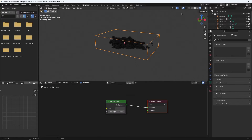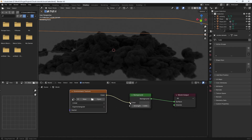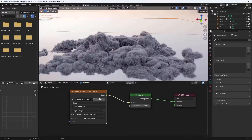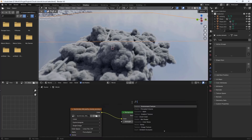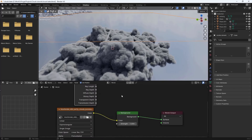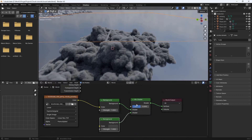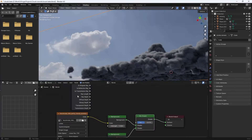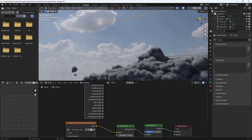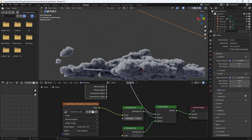I like to add an HDRI to light the scene realistically. Download one, go to World, add an Environment Texture, connect that to the color, and open it. I don't want to see the background though — just use it for lighting. Add a Light Path node, a Mix Shader, and duplicate the background so we can switch between HDRI and a plain gray background. Use the Is Camera Ray output to have the HDRI light the object but not be visible.